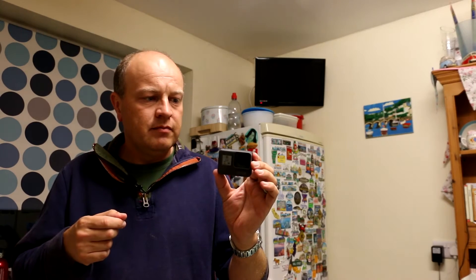Starting with the standard stuff: I've got GoPro, take a picture, which is good. I've got GoPro, start recording, so it's now recording video. And if I want to put a highlight in the video, I can say GoPro, highlight, and that's put the highlight in.